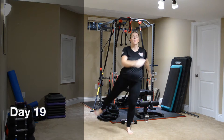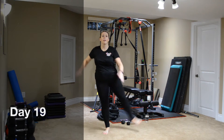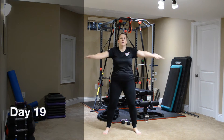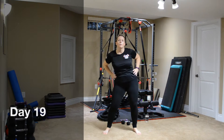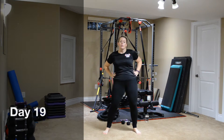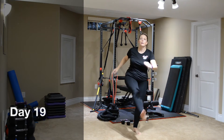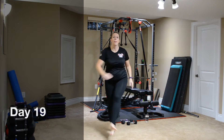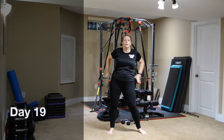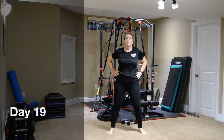And now into four — arm crosses, hips, other direction, and squats. And down to three. Arm crosses, and hips, and squats.